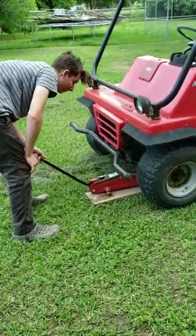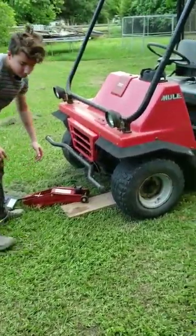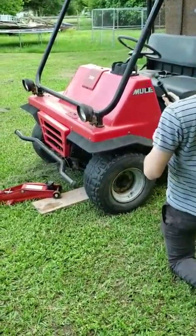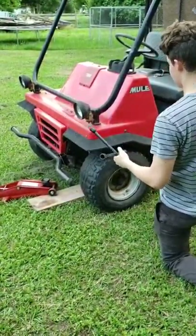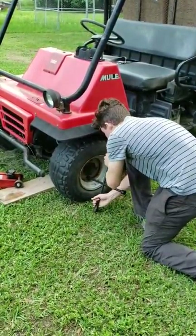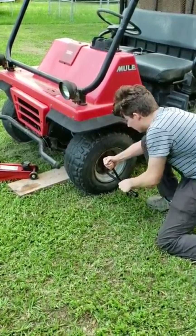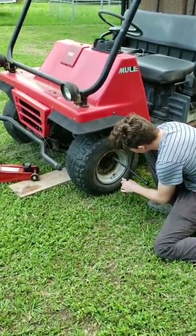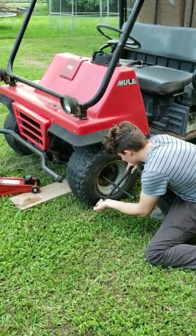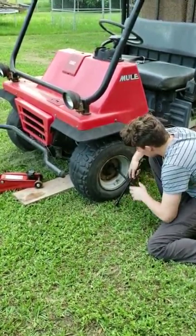All right, jack's all the way down. Leave it down. Get your four-way and tighten it up. Tighten it up — I'm tipping off rust and stuff.